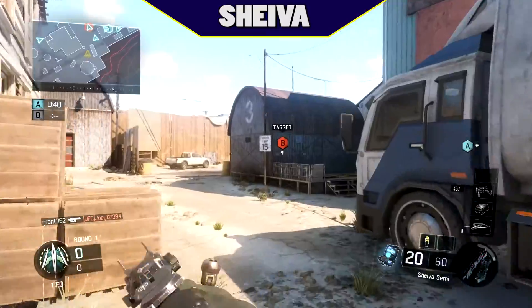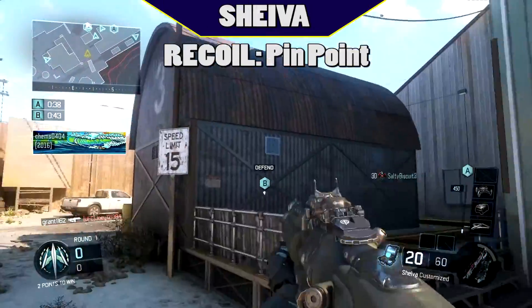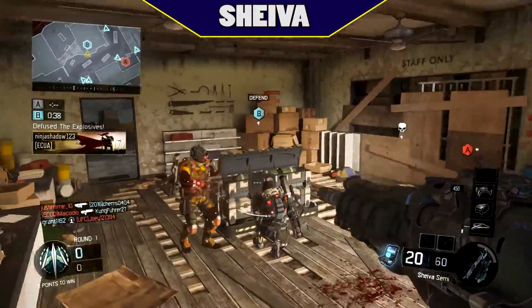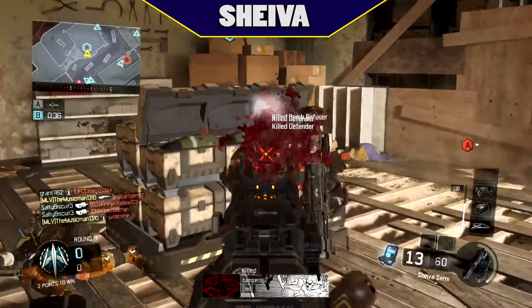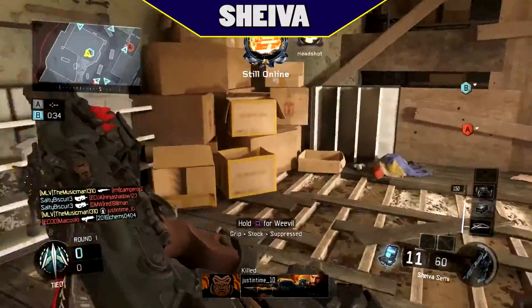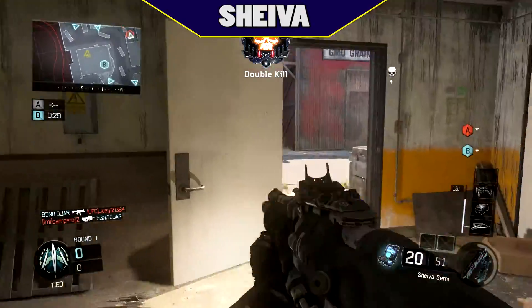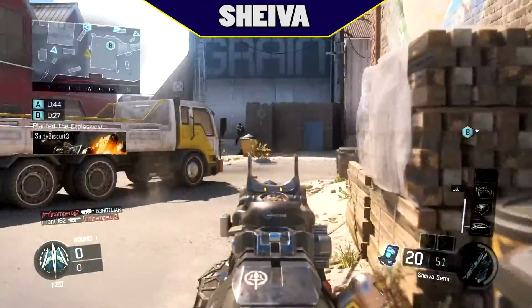Recoil on the Shiva I'm going to label as pinpoint. You could say that recoil is not a factor because it's a single shot assault rifle, but there are other single shot guns that do have some recoil pattern. So if you're thinking of putting a grip attachment on it, it's a waste — you can't get any more accurate with the gun than the base recoil of the Shiva.